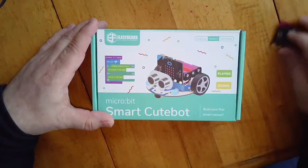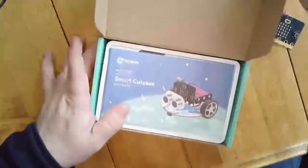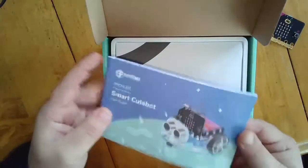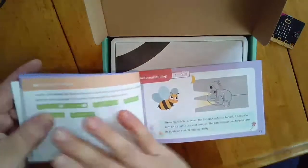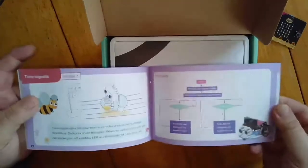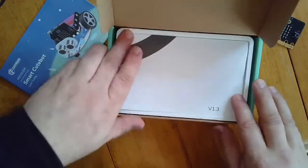I have my micro:bit — it doesn't come with a micro:bit, so you're going to have to have one of those. Opening it up, we have our instruction booklet, which is always good to have. I'm sure there are different kinds of activities in here that we could start off with. It actually gives you some of the code as well that we'll use when we program this thing.